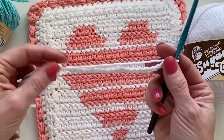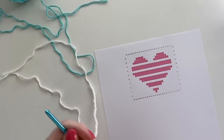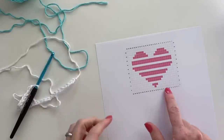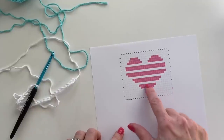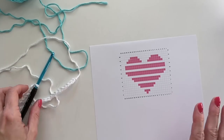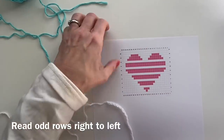Go ahead and start with 27 chains. Another handy thing you'll need is to go to our website and print off the graph. The graph will help you to know when to do the color changes, so if you have a copy of that handy and you've got your 27 chains, we can get started.